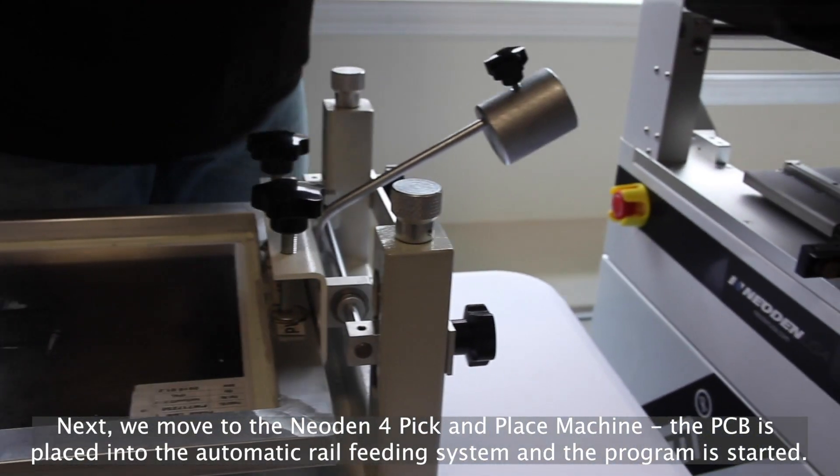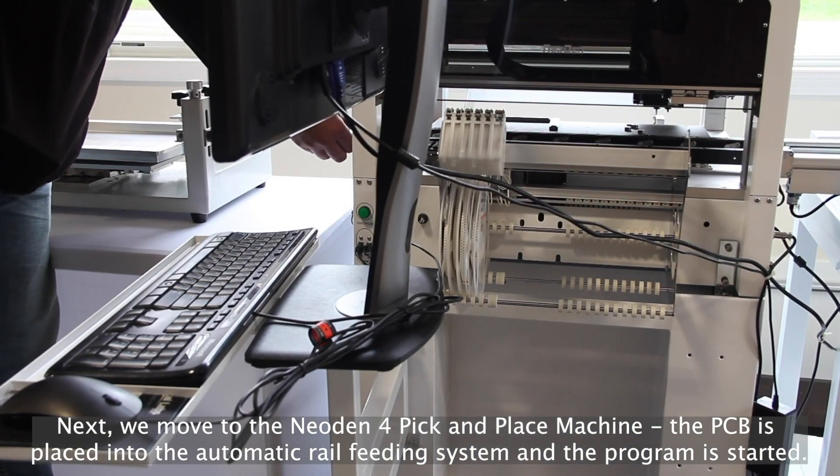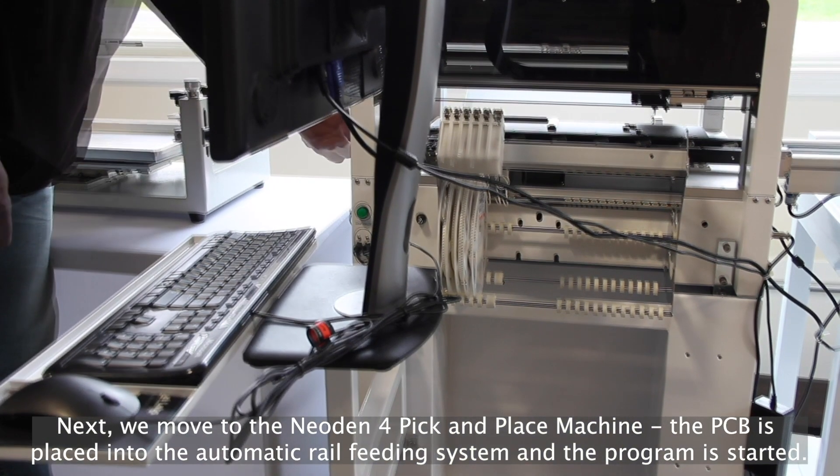Next, we move to the Neodyn IV pick-and-place machine. The PCB is placed into the automatic rail feeding system, and the program has started.